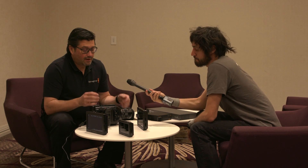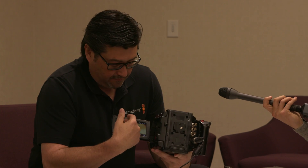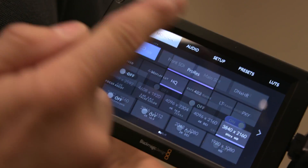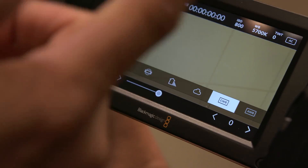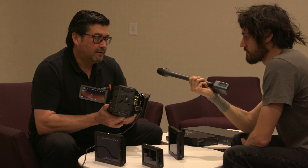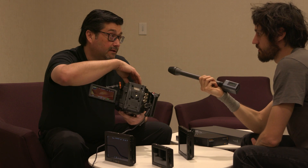So first, we're looking at the new operating system for the URSA Mini — version 4.0. It'll be available later this year and completely changes the way you operate the camera. From the touchscreen you can adjust ISO, add LUTs, set presets, and do auto white balance or manually dial in whatever white balance you want. Basically all the software has been redone, a complete new operating system that really unleashes the power of this camera.